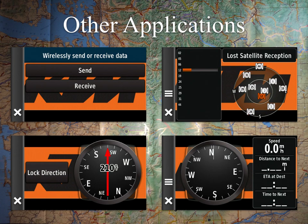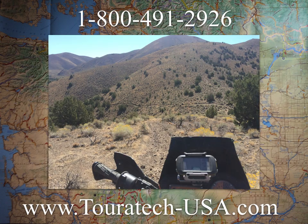That wraps up the class. If you have any questions, feel free to give us a call at 1-800-491-2926, or check out the website touratech-usa.com if you need anything for your adventure bike. We can get you all set up and ready for your next adventure. Thanks for watching.